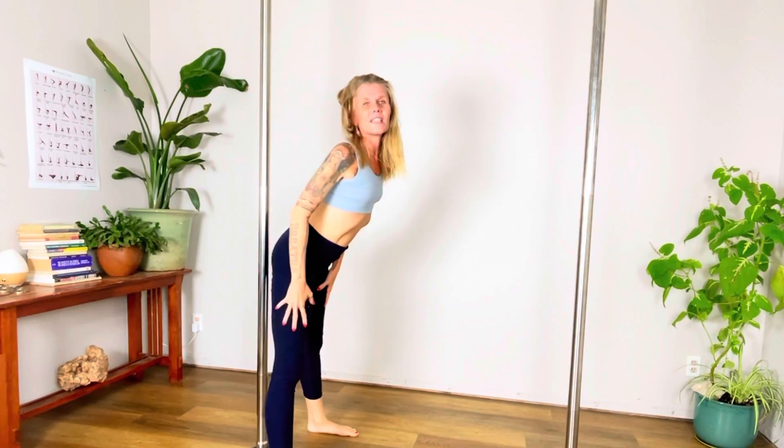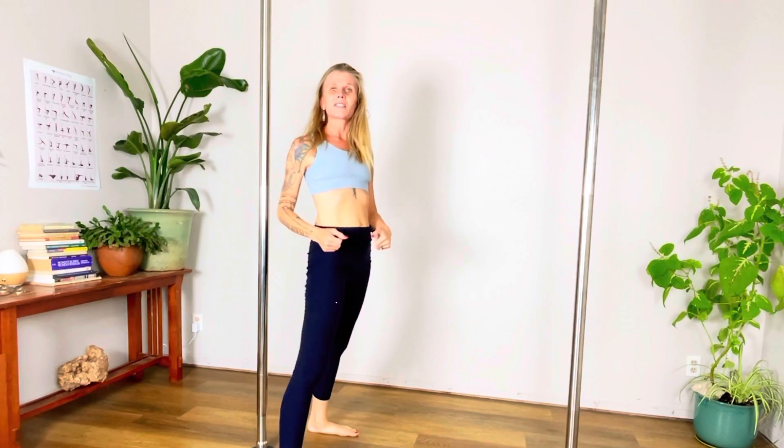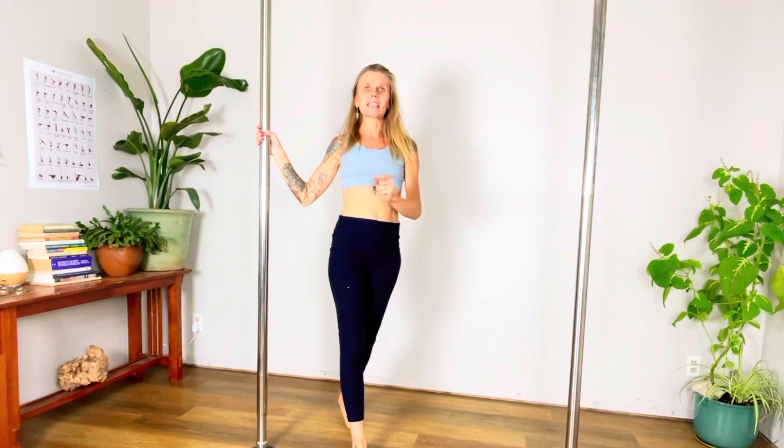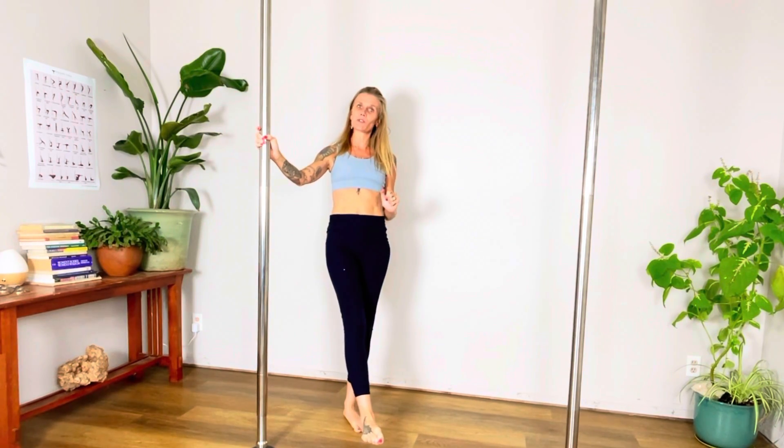If you're out there looking for a fitness practice, a weight loss practice, or a weight increase practice, this can be it. You can have the body of your dreams with Polistic Yoga. Be sure to like and subscribe and hit the notification bell so you don't miss another valuable tutorial. I'll see you next time. Namaste at the Pole.